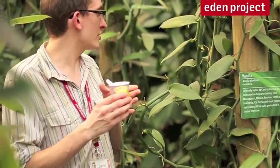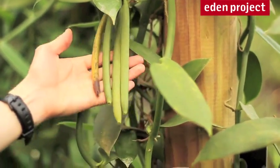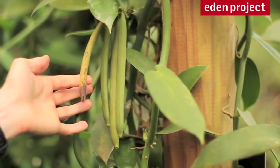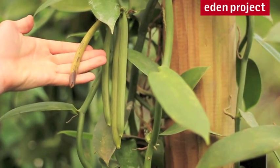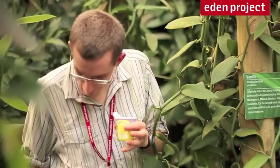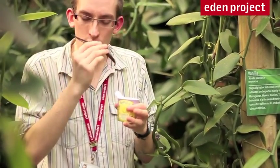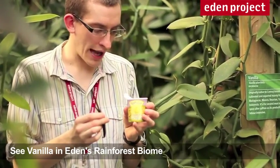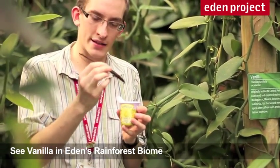Now, when they've got to that stage, they're then left on as lovely big green pods like that, and they're left on the plant for six to nine months. After that time, they'll be going a little bit yellow like this one is starting to. They'll be taken off, and they'll be dried and cured and sweated. After about another five or six months, they'll look a little bit more like that — and that has that lovely vanilla taste and smell. You can then use that in your lovely ice cream. So when you're next enjoying a lovely bit of vanilla ice cream, have a thought about how that amazing taste comes to be.